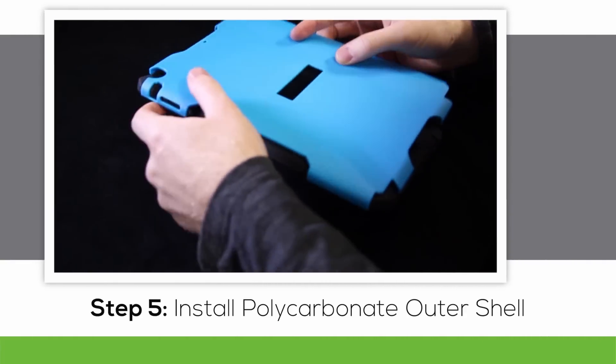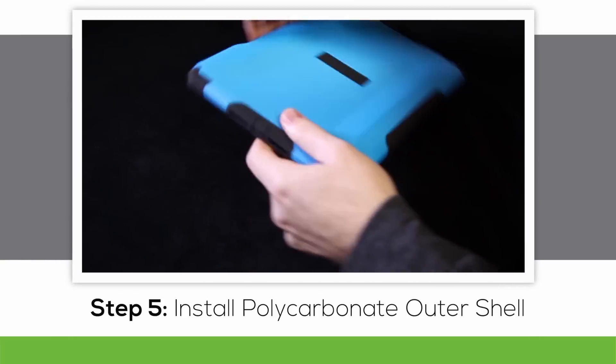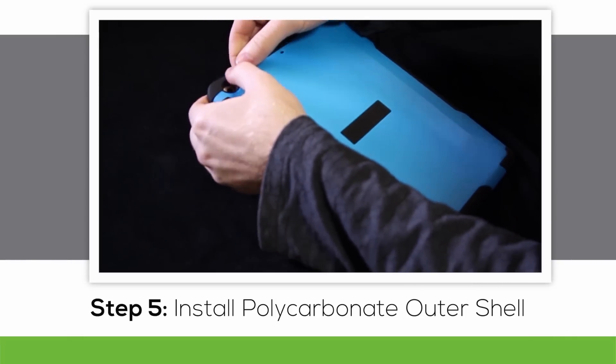On to the outer shell. For the iPad Air, you only have the silence and volume control switches to worry about getting in place correctly, which makes this step fairly straightforward. Press the back plate along each edge bringing the silicone flush against the shell. Once installed, make sure the plugs are in place and functional.